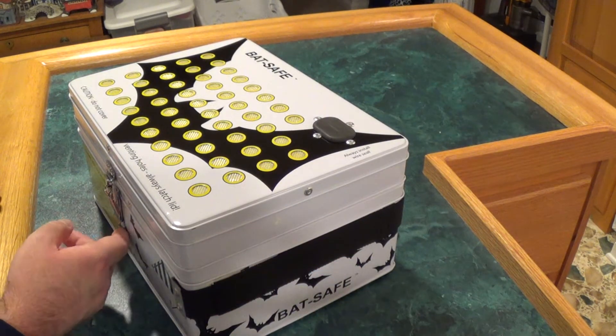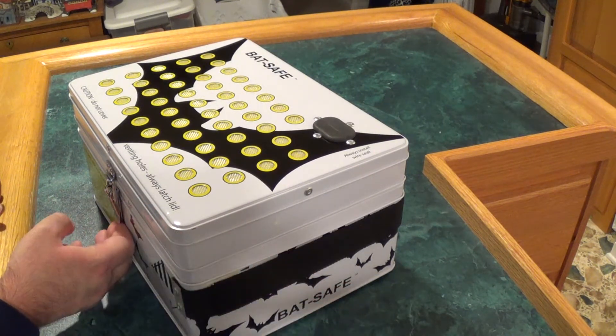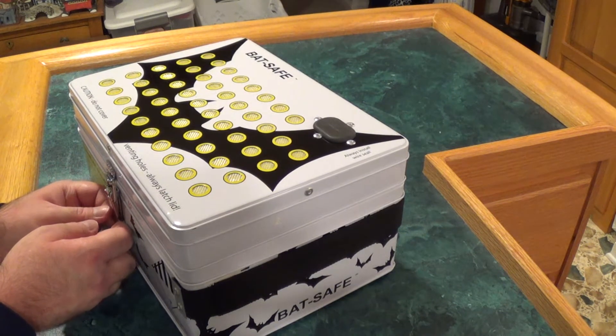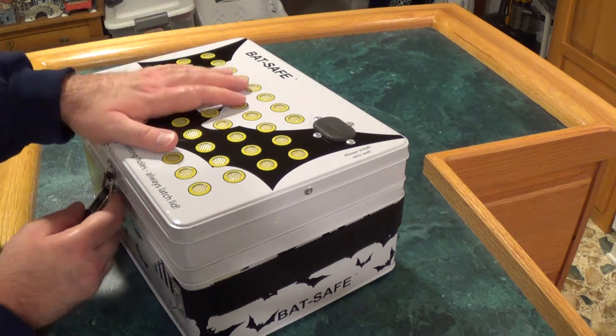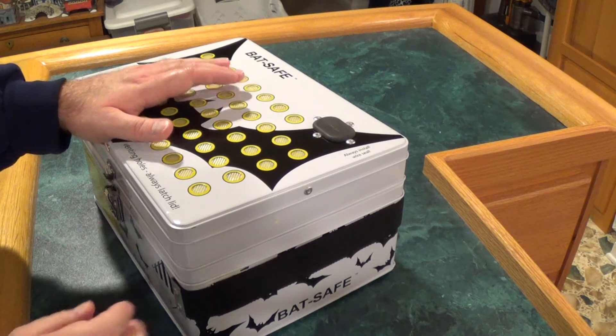You can charge batteries in here too, though I'm probably not going to do that. I do have LiPo charging bags themselves, so as far as storage of my big batteries, this makes me feel a little bit more at ease.